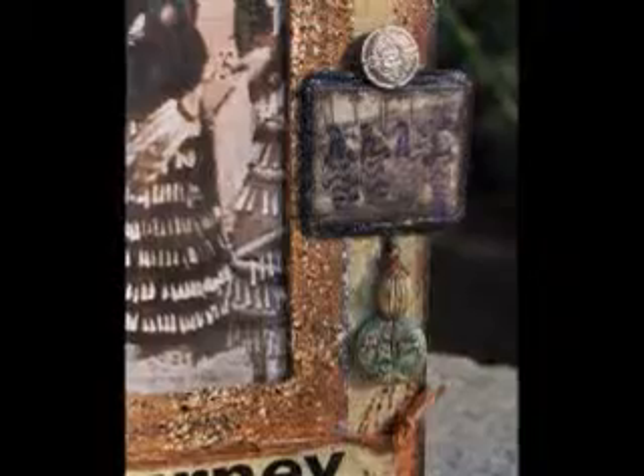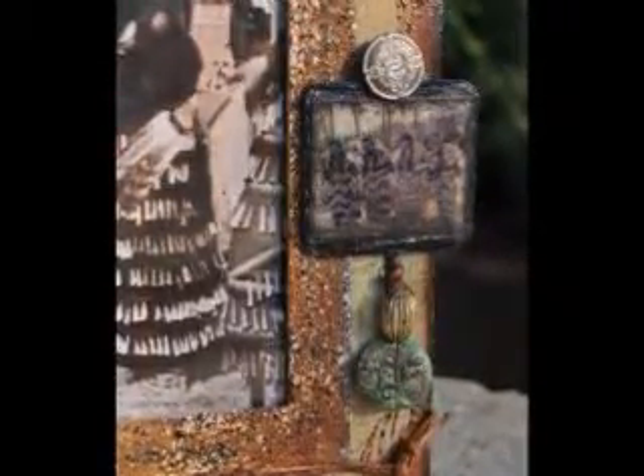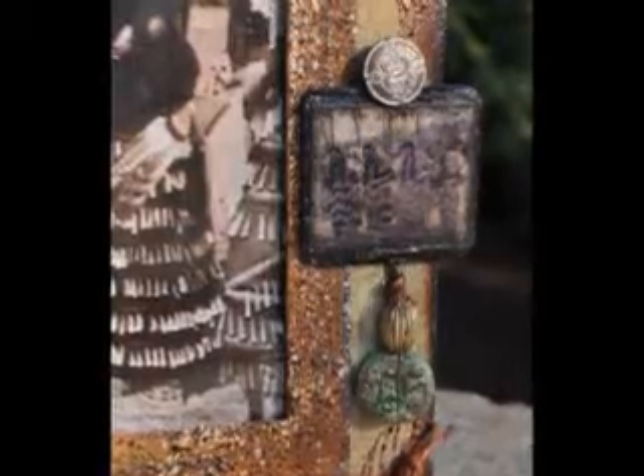I then made a clay embellishment, added a bead, and strung it all together. We have reached our final step, and the final step is to add a photograph.